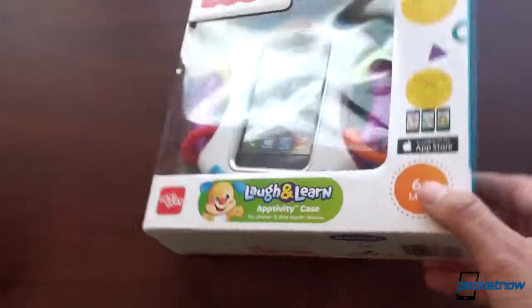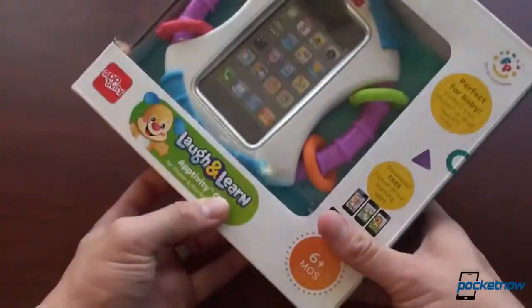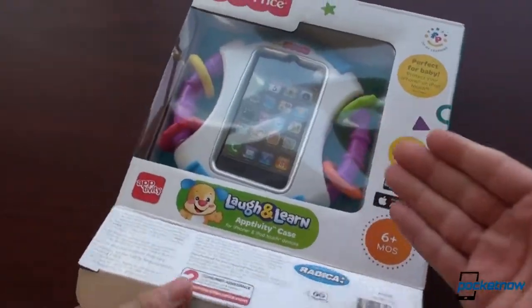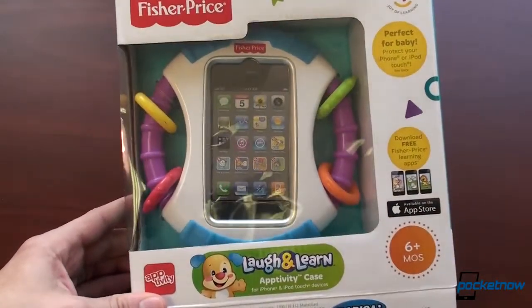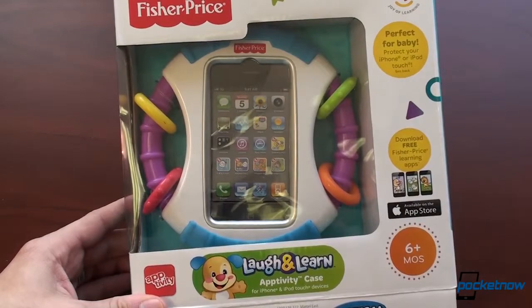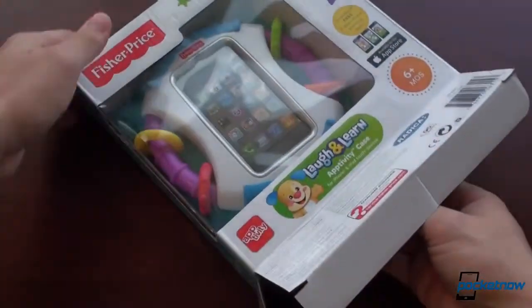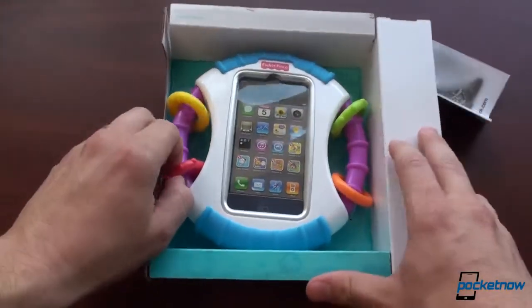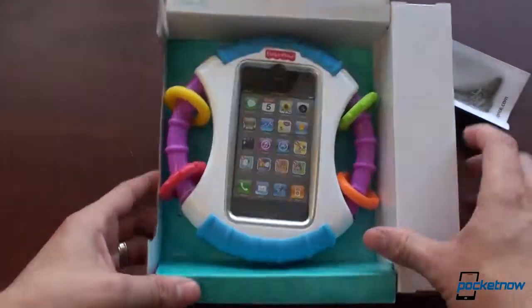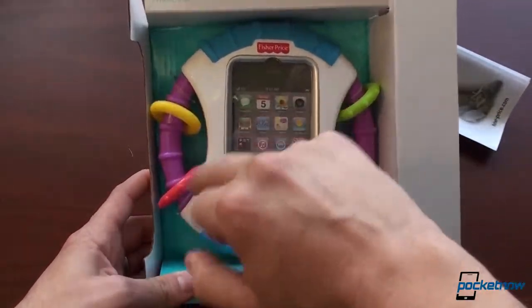Let's take this guy out of the box. Now this case is what you want if you want a real ruggedized case. This would survive a landing down a full flight of stairs — it could be thrown out the window, pooped on, spit up on — and I don't think your device would have any sort of problem if it were inside this case. And it even has some lovely little colored rings so that baby can entertain himself or herself.